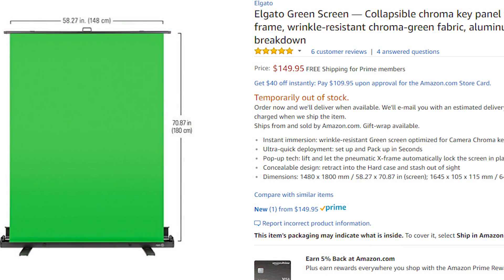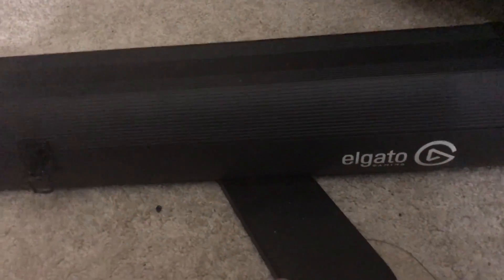Let's talk prices. The Elgato green screen goes for $150 USD — $150 American money. The sizing: the green screen itself (not the full casing) is 148 centimeters across and 180 centimeters tall. Those are your dimensions. It's in a hard casing and it's portable because there's a handle on top. It's got legs to support it, and behind the green screen are levers to keep it propped up.